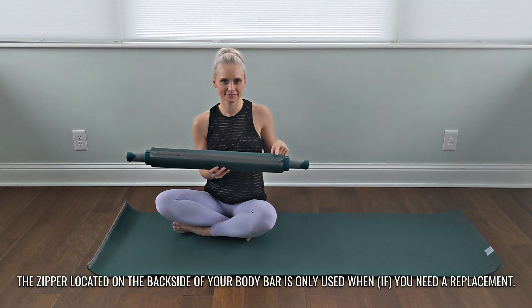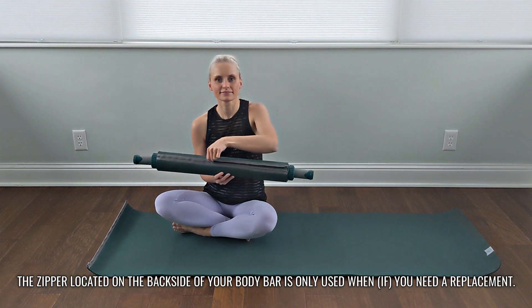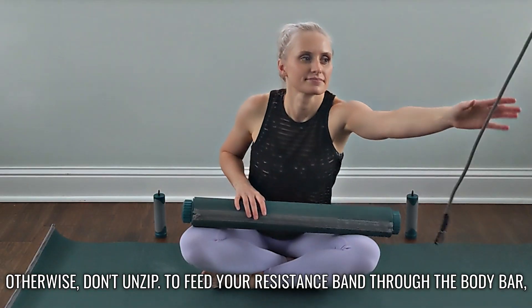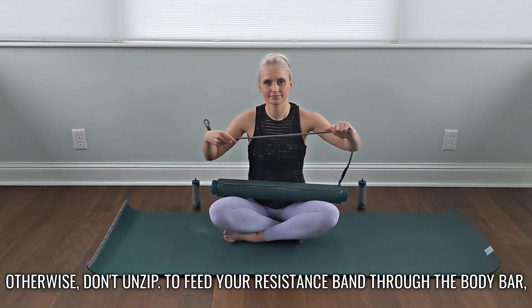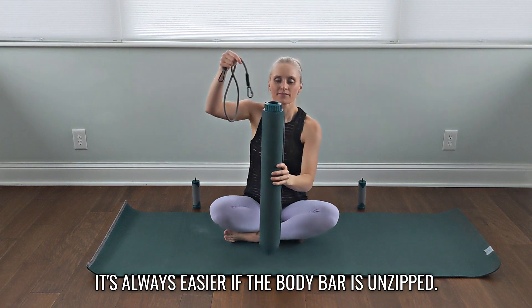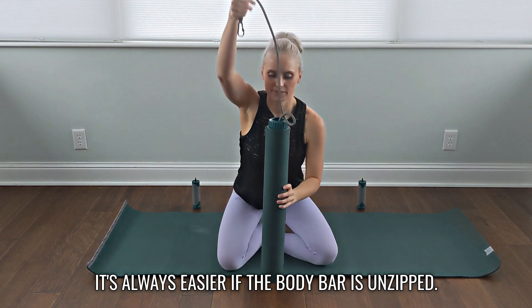The zipper located on the backside of your body bar is only used when you need a replacement — otherwise, don't unzip. To feed your resistance band through the body bar, unzip, hold it upright, and thread it through. It's always easier if the body bar is unzipped.